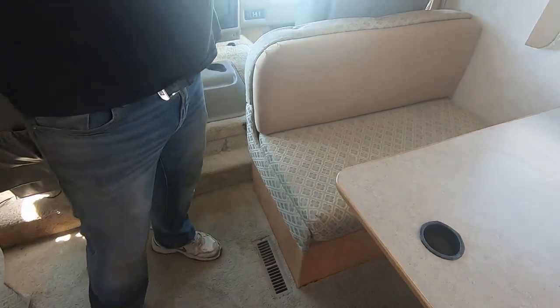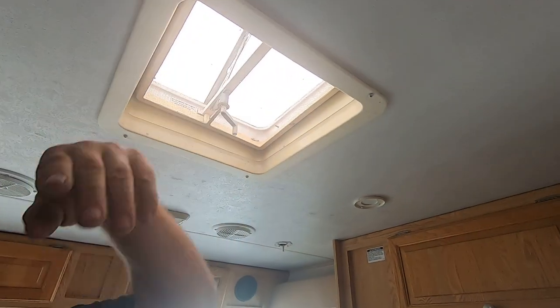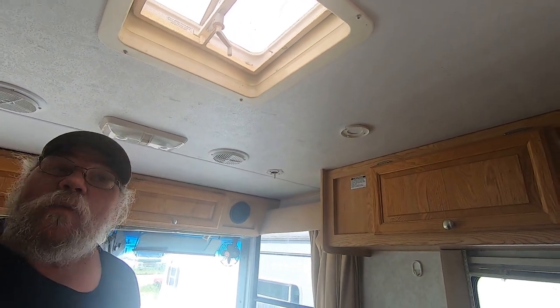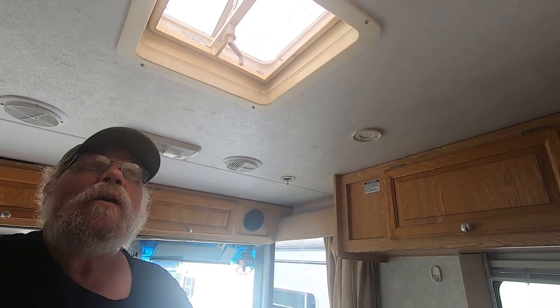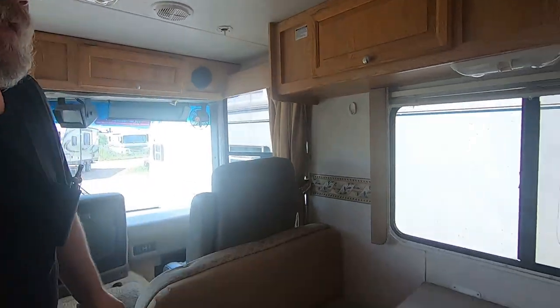You've got vents here that you can open up. This coach has Max Airs on it — covers over the vents — so you can leave them open all the time. It breathes without rain getting in. When your air conditioner is on, you might want to shut them to keep the air in.